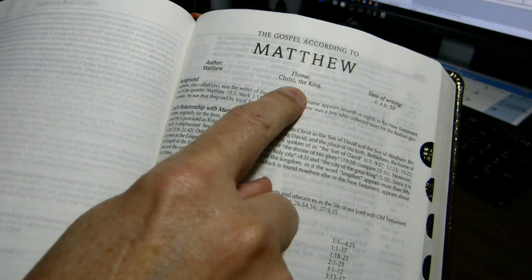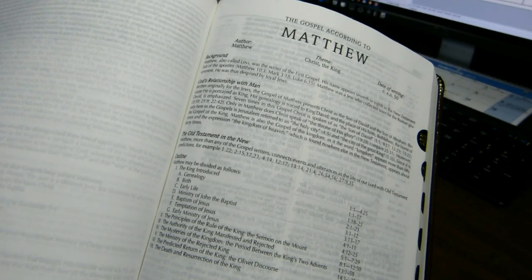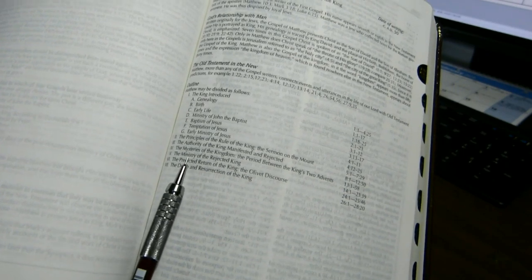It gives you information like author, theme, date of writing, background, God's relation with man, Old Testament and the New, and then an outline of the book.